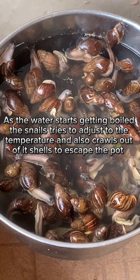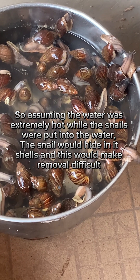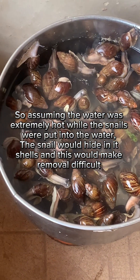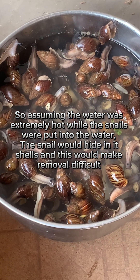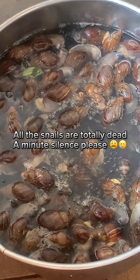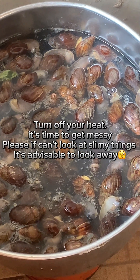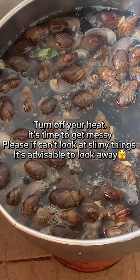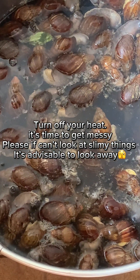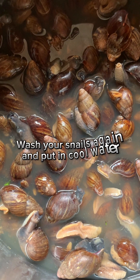After that, you reduce your heat to ensure that it doesn't cook the snail too quickly. At this stage, the snails are dead and you turn off your heat. It's time to actually remove the snail meat from the shells.